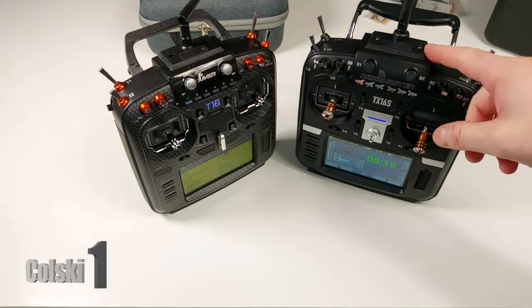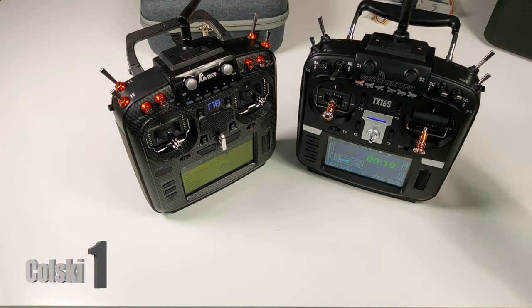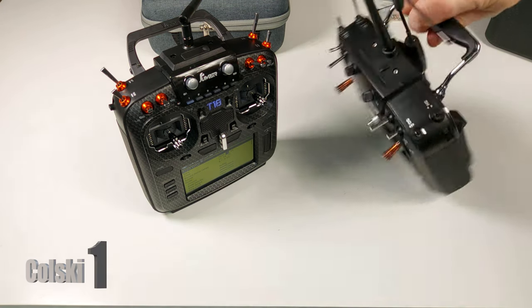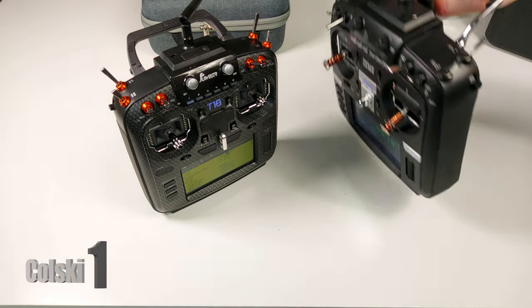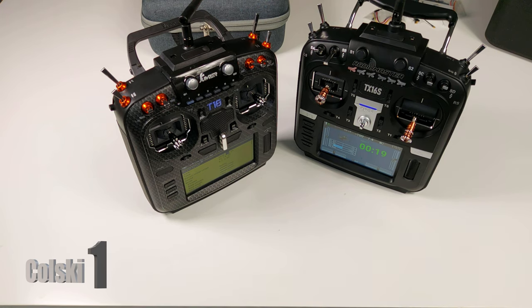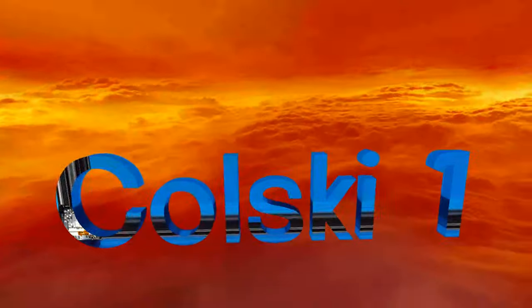I like both radios. If you want to get into Crossfire, I think this is a great package at £220 — I got mine from Mantech but you can get it from various places, it's a couple of quid cheaper from Banggood. Thanks so much for watching, have a fantastic day, and don't forget to like, share and subscribe.